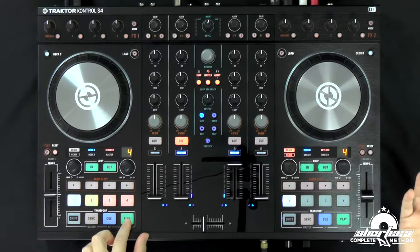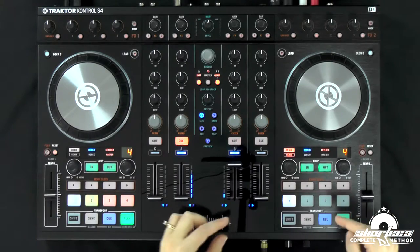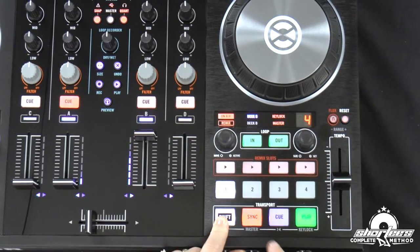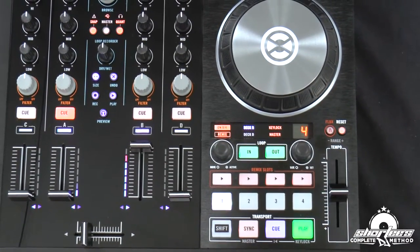First you have to have tracks playing. Right now I have the left deck set up as the master tempo, and right here it's lit up as master. If I want to change it to the right deck, all I have to do is start playing the right deck and then hit shift and sync at the same time, and it will change to be the master tempo on the right deck. And there it's lit up as master.